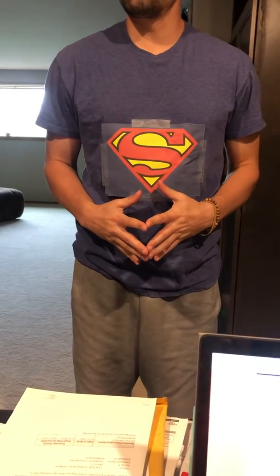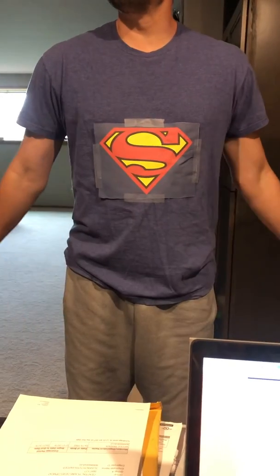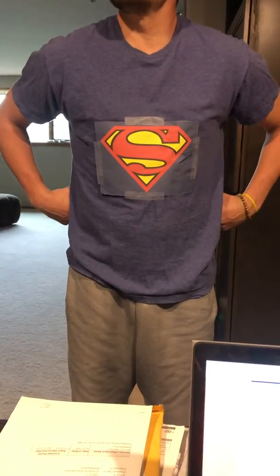Notice how relaxed your hands feel. On the next breath in, use your super strength to tense your arms. As you breathe out, relax your arms and your shoulders. On your next breath in, use your Superman strength to tense your thighs. As you breathe out, relax them.